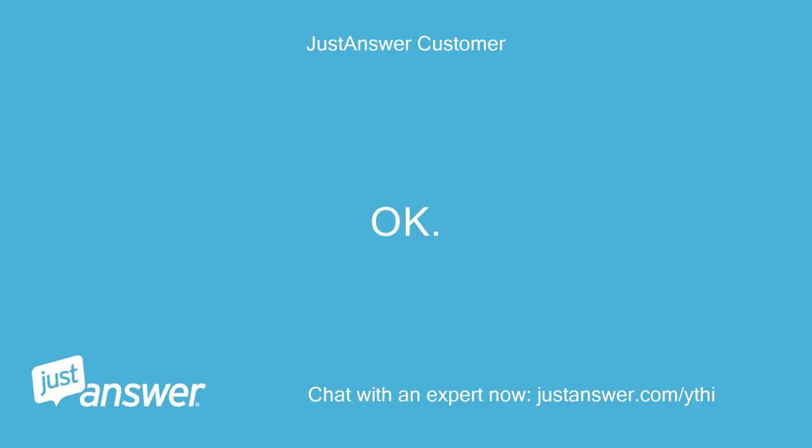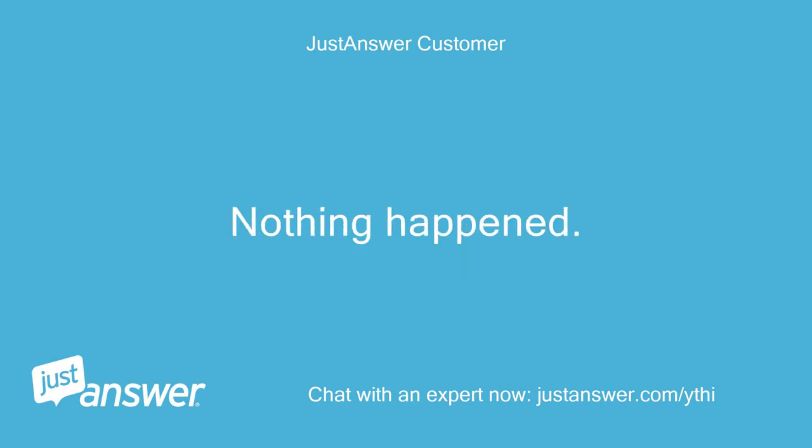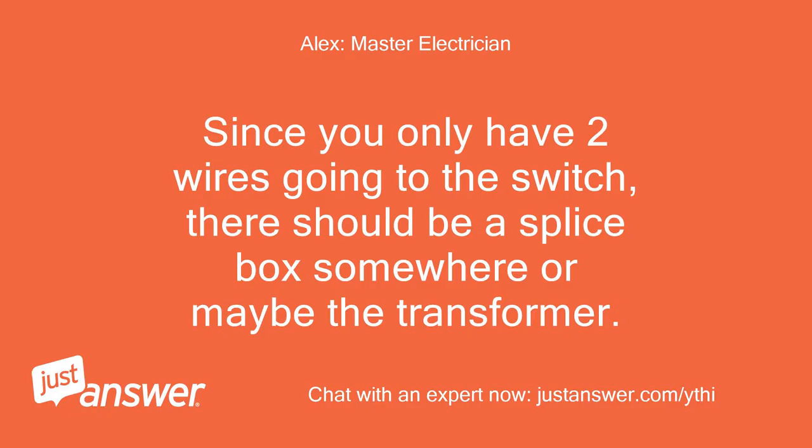Okay. I didn't actually splice them together, but I disconnected black and white from the switch, flipped the breaker back on, then touched the black and white together. Nothing happened. Since you only have two wires going to the switch, there should be a splice box somewhere or maybe the transformer.